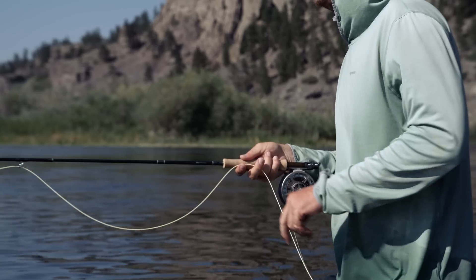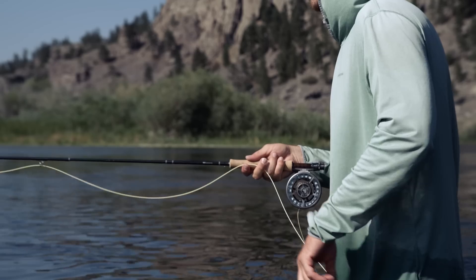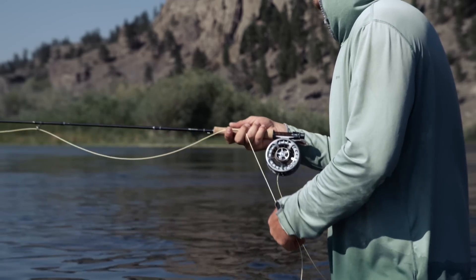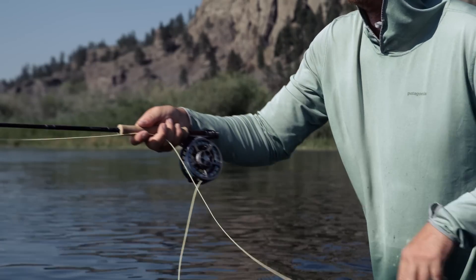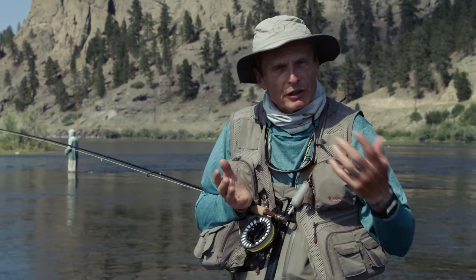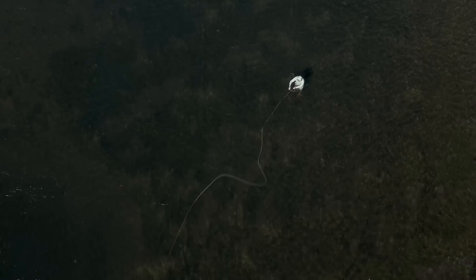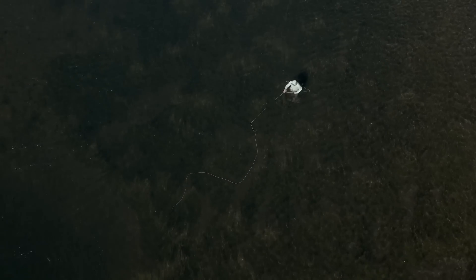When you cast upstream, you'll need to retrieve the line to keep it straight as the fly drifts toward you. When you get an eat you need to set the hook, and if there's a pile of slack under your rod you'll miss it. When your line lands, immediately start pulling it in to keep a tight line between you and the fly. If you see your line drifting sideways due to currents, lift up and throw a mend in to alter the path of the fly and keep it fishing naturally. Check our basic river fishing techniques episode for more on mending.